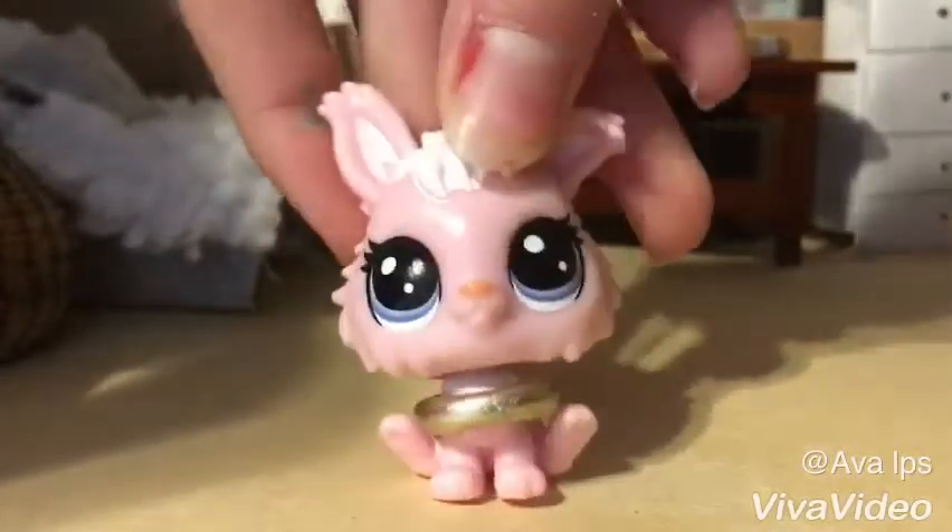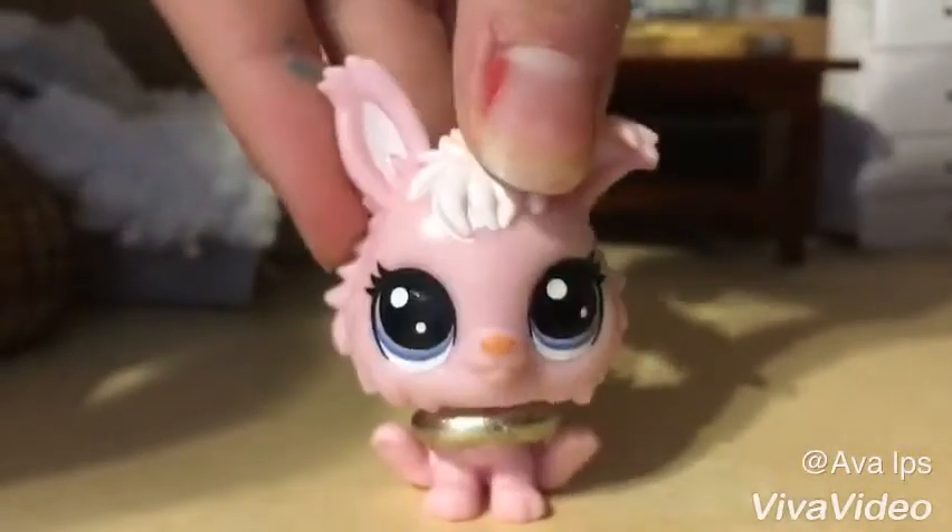Hello you guys, today I'm going to show you guys how to make this really cute necklace. It's really easy and simple.